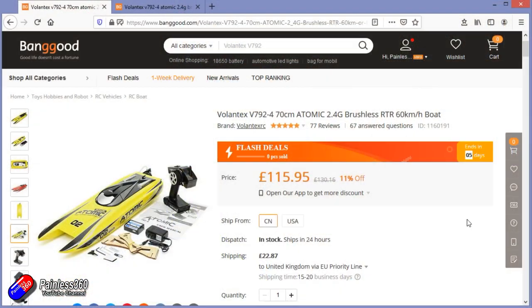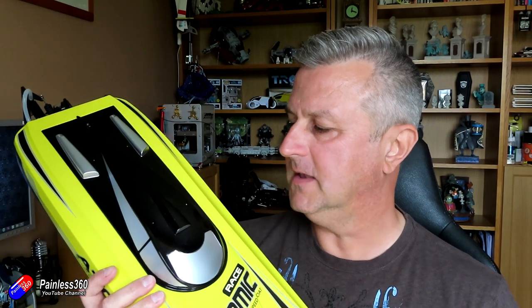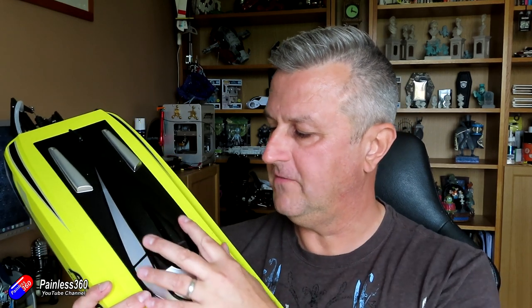Now you can order it with a pistol grip style radio with a little controller at the side, similar to what you use for controlling something like a radio control car. And it also comes with a battery and a charger and stuff. But I've got it without all those pieces, because I want to use it with my good Taranis.